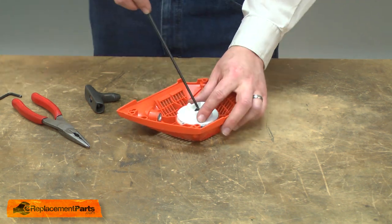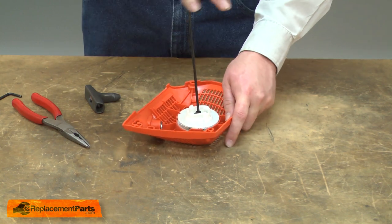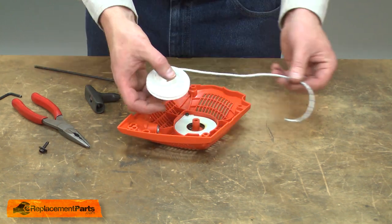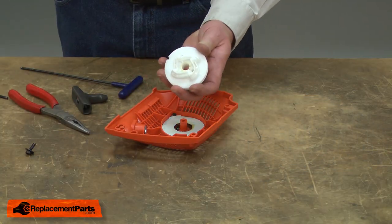With the tension removed, now I'll remove the screw that secures the pulley to the housing. I'll unwind the rope and pull the rope away from the pulley.